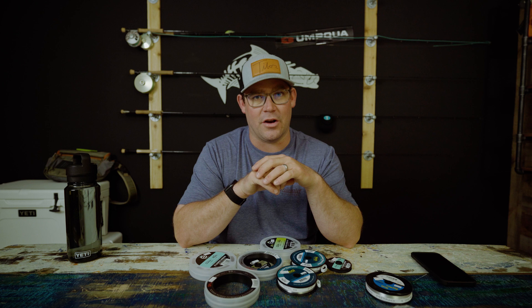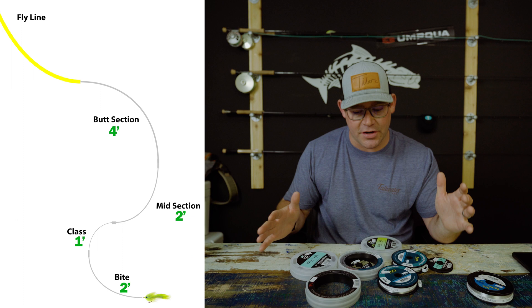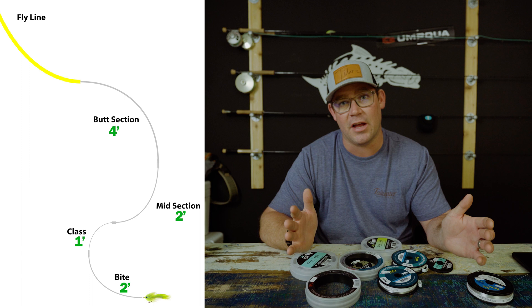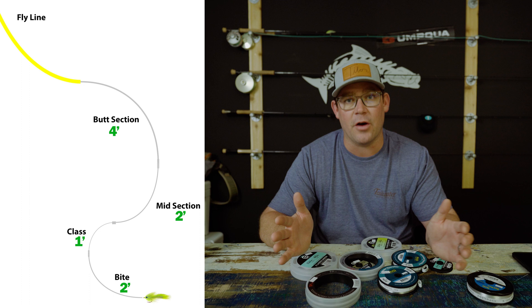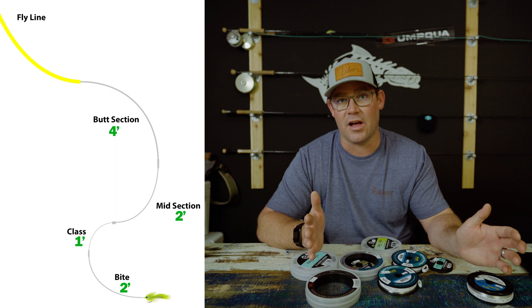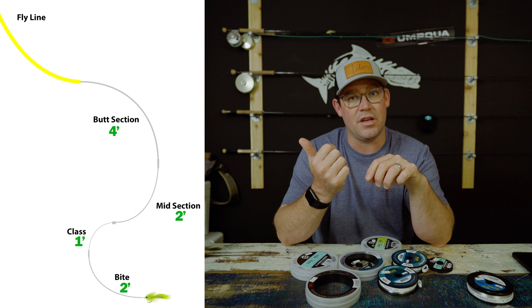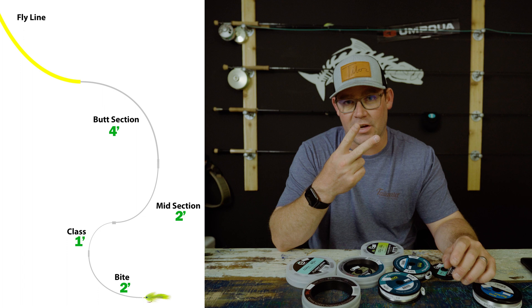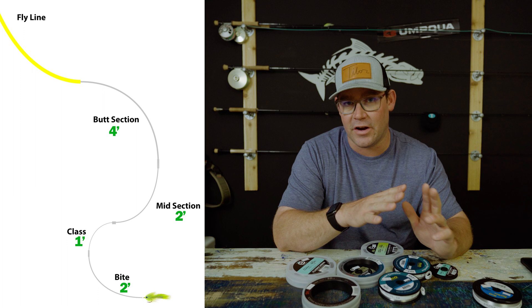Quick overview: the butt section is thicker monofilament — on an eight-weight, something like 40-pound. The midsection is the same harder saltwater monofilament, something like 20-pound. Then the class tippet, then the bite tippet attached to the fly. All internal knots are blood knots except the butt section to fly line, which is a nail knot. Remember: 4-2-1-2 — four feet of butt, two feet of midsection, one foot of class, two feet of bite tippet — giving you a basic nine-foot saltwater fly leader.